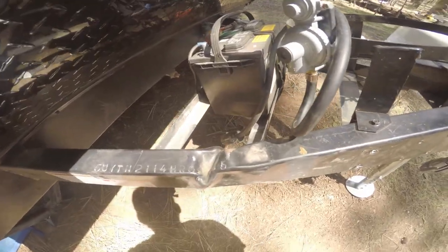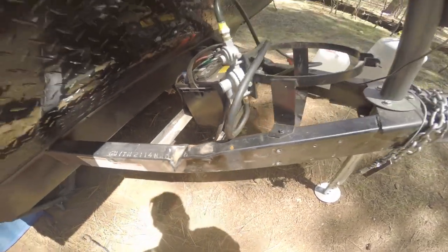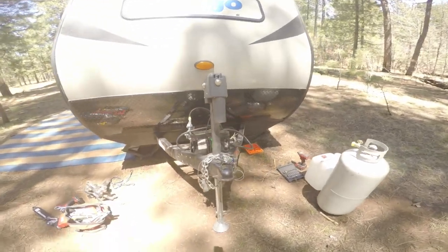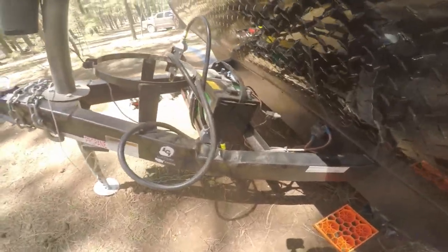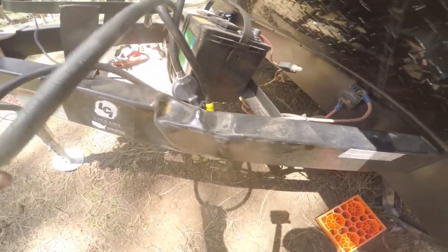The tubing on the frame on the front of your trailer is hollow, so those chambers are only meant to handle up to a certain load. Beyond that, it's just going to buckle. Even if you have your weight distribution set up properly, it's just not going to work out in your favor.